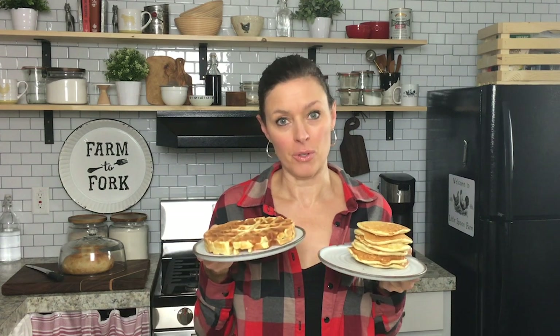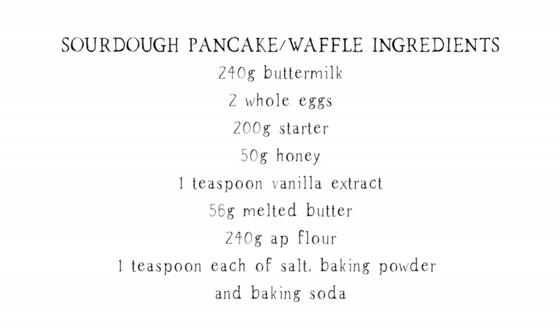Hi there and welcome back to my kitchen at Little Spoon Farm. Today I'm going to show you how to make sourdough pancakes, and we're going to use the same recipe to make sourdough waffles. If you're interested in learning how to use up some of your discarded sourdough starter, this is the perfect recipe. You can use active starter, but you can also use your discard. I'll have a printable recipe link down below.